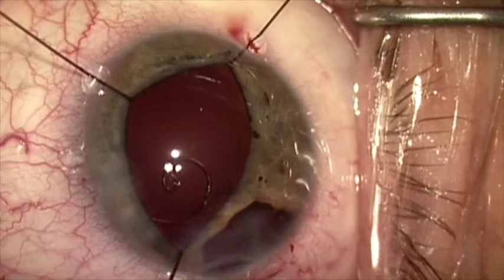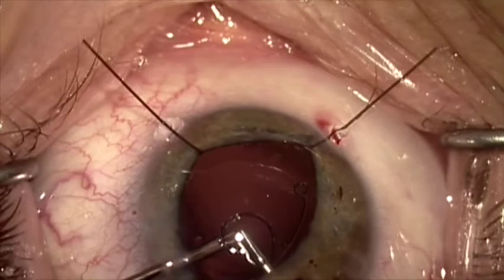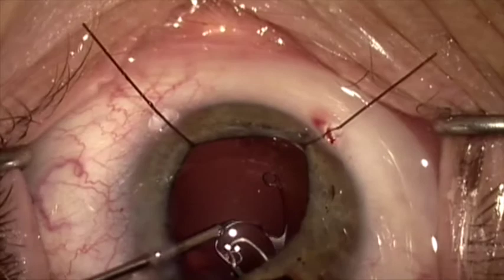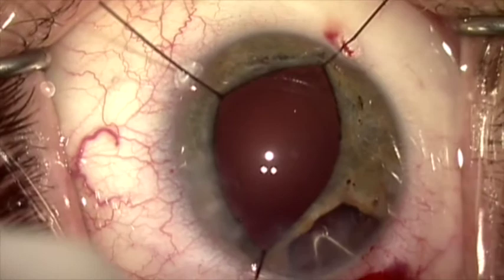I'm going to make a scleral groove right about one and a half to two millimeters posterior to the limbus. I'm going to introduce the Gore-Tex suture with 25-gauge forceps through a sclerotomy made at the base of the scleral groove, grab it with the other hand, and pass it through the eyelet of the capsule tension segment. Then, through a second sclerotomy, I'm going to retrieve it while I hold the capsule tension segment in place, and then lock this in place using a slipknot.